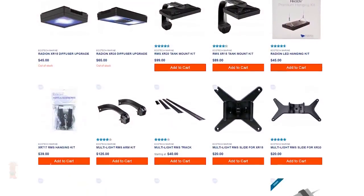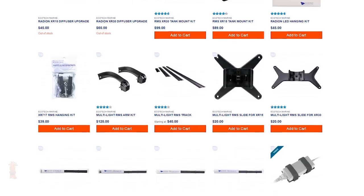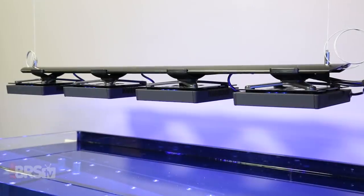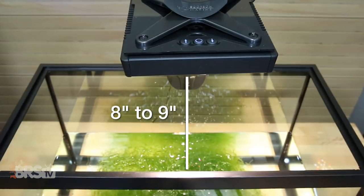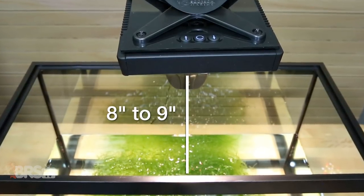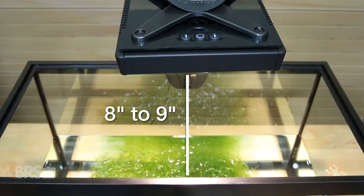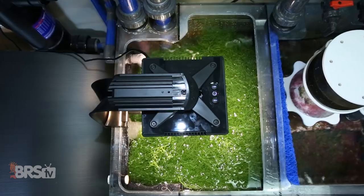Ecotech also has the full RMS system, which includes the RMS arms, track and slide adapter to suspend the light over the refugium or hold more than one fixture. We recommend mounting the Radeon at least 8 to 9 inches above the surface of the algae or higher as necessary for your specific setup, while being mindful of splashes or salt creep that could potentially damage the light.